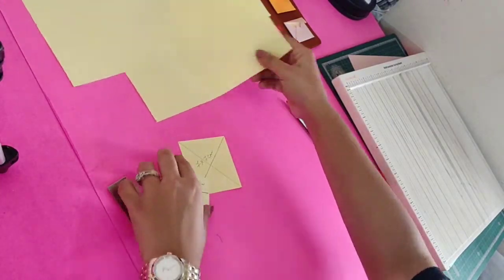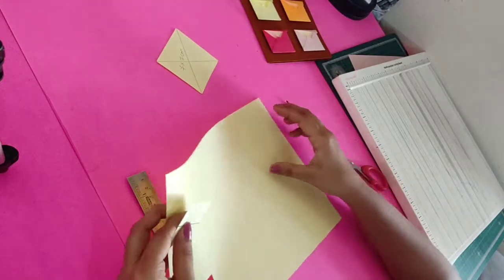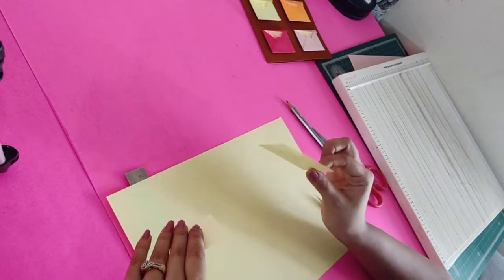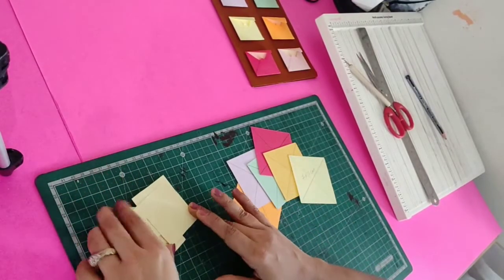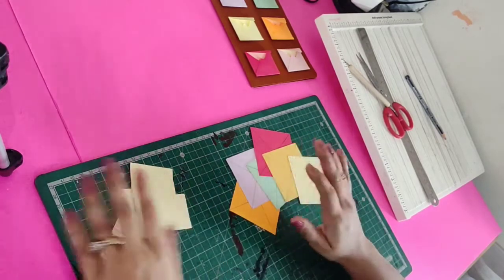We'll do these steps for all pieces — we need 6 envelopes, so we need 6 tags. We'll make 6 tags of 5 x 4 cm and 6 base pieces of 7 x 7 cm. All 6 base pieces and 6 tag pieces are now ready.